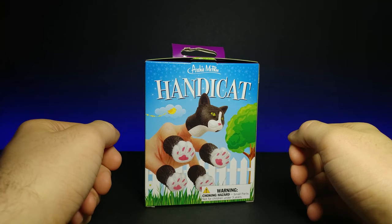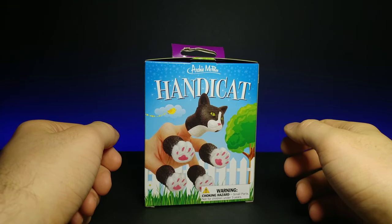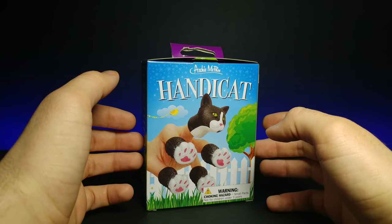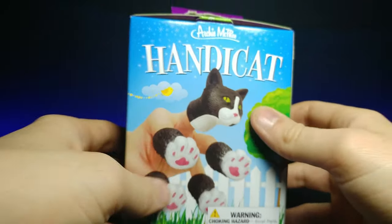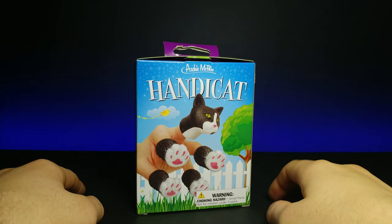How's it going guys, welcome back to another JHR review. Today we've got kind of a novelty funny one. I haven't done one of these in a long time. This is called Handy Cat by Archie McPhee. So let's go ahead and look at this box.